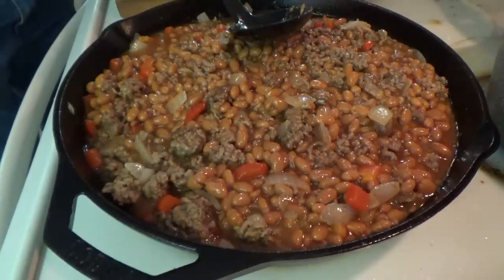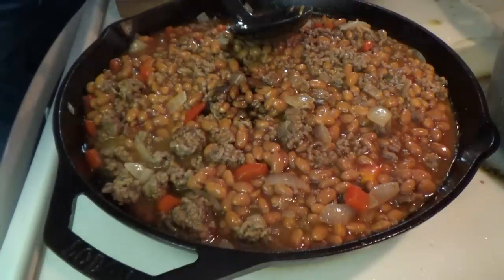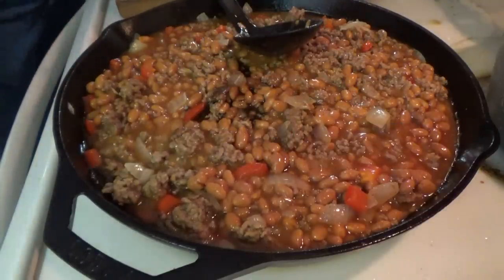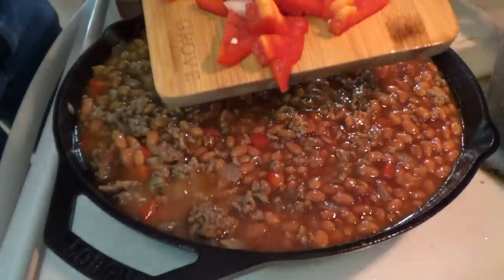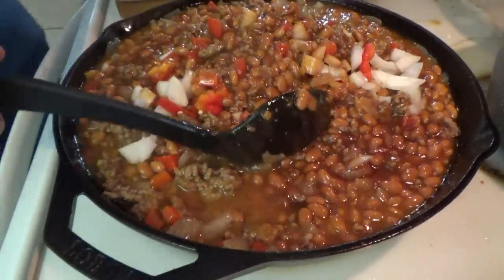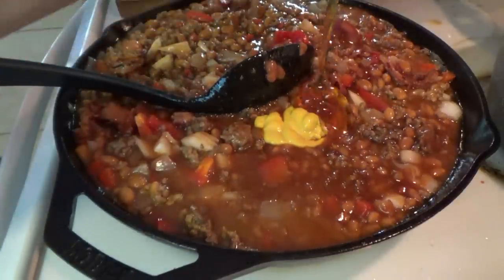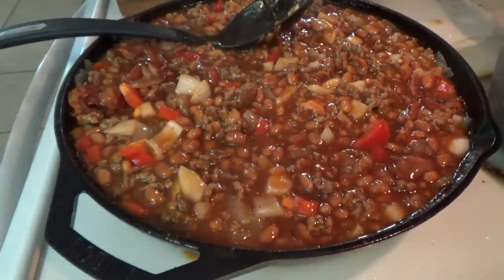We're also going to put in just a little dash of Worcestershire — there was a little bit left in the bottle, so why not. Barbecue sauce going in with a little extra onion and pepper. Add the bacon back in too. Now a little brown sugar, a squeeze of mustard, a little bit of honey, and a little salt and pepper — and I think we're done.